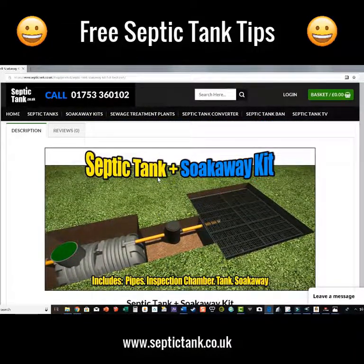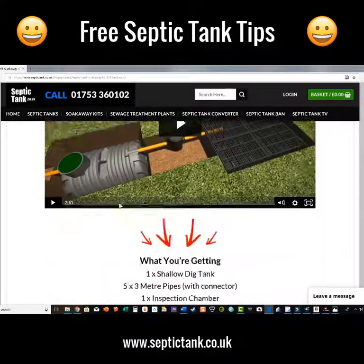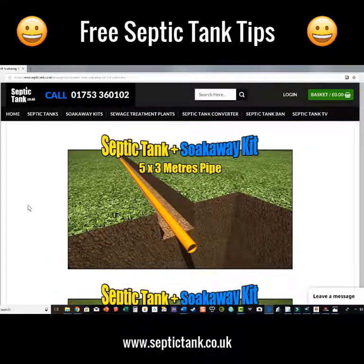There it is — you get a complete septic tank and soakaway kit. This will blow your mind. Let me show you what you're going to get in the septic tank and soakaway kit. You get all the pipework with molded sockets on there.